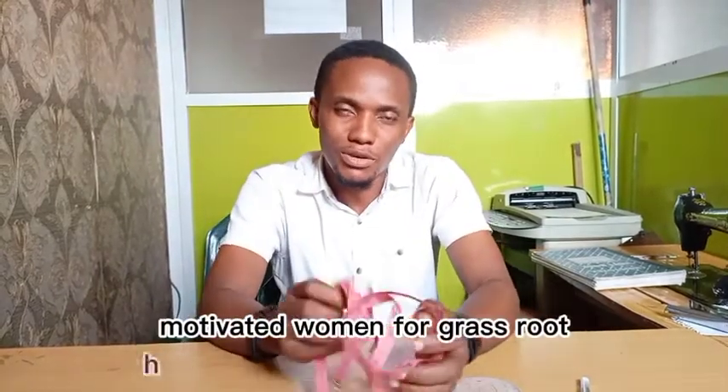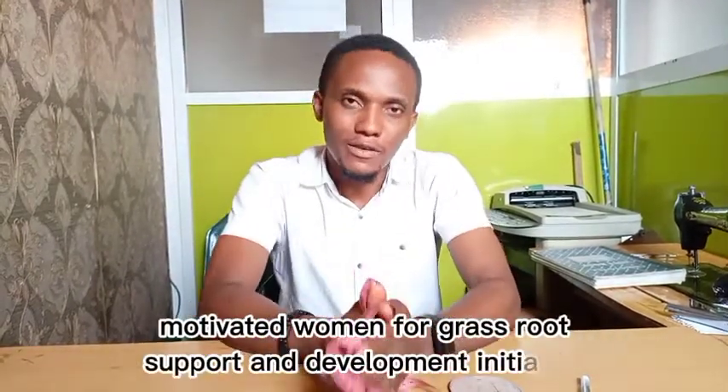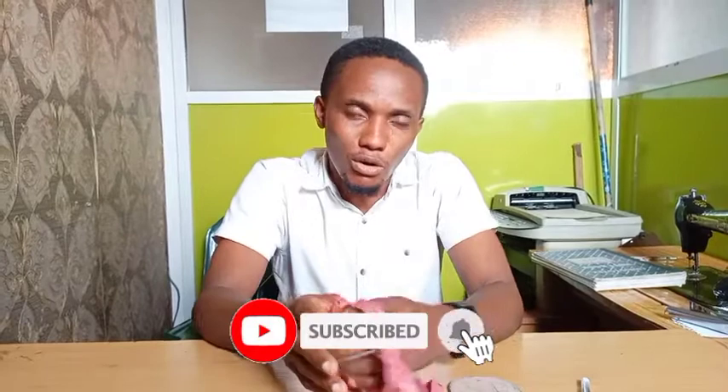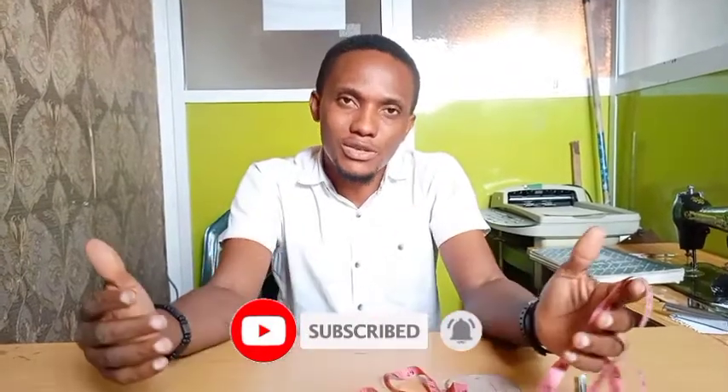Good afternoon everyone. My name is Nkeki Brecious, shoe and bag instructor at Motivated Women for Grassroots Support and Development Initiative. In today's class, I will be teaching you a very simple way of knowing the size of your slippers — how to determine the sizes of your slippers or sandals if you are a shoemaker.